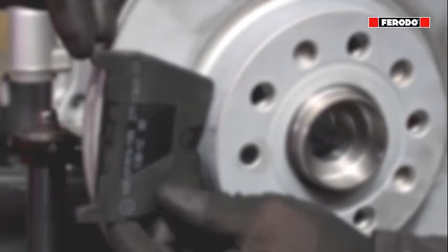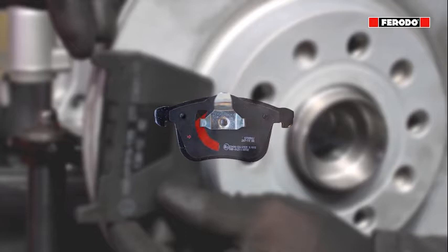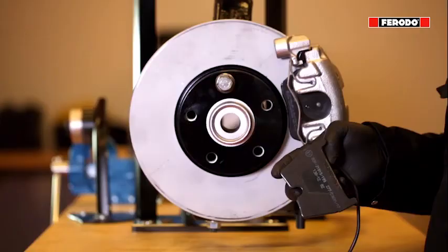In general, there are two directional methods to help reduce brake noise. They are: chamfers on the frictional layer of the brake pad, and slots cut out from the noise reduction shim on the backing plate of the brake pad. Both of these help to introduce the brake pad to the disc at an angle which will avoid brake noise.